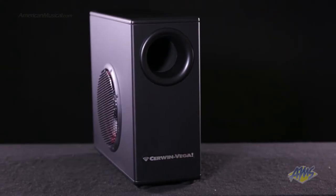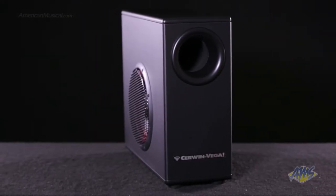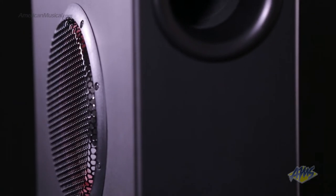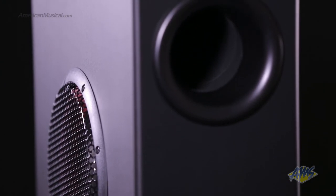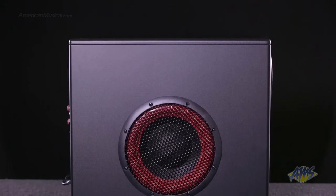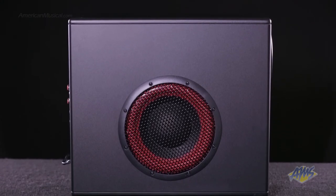The XD-8S active subwoofer is the perfect companion for the XD Series monitors or any other desktop speaker. This subwoofer provides extended bass response, high sound pressure levels, and an optimally designed port for proper low-frequency response. With its built-in 80-watt amplifier, the XD-8S has enough power to take any desktop system to a new level of bass performance.